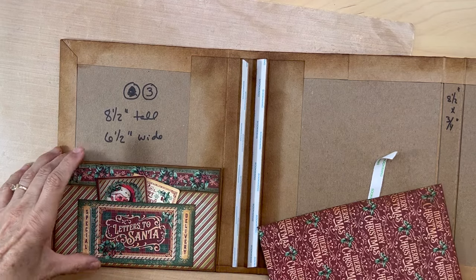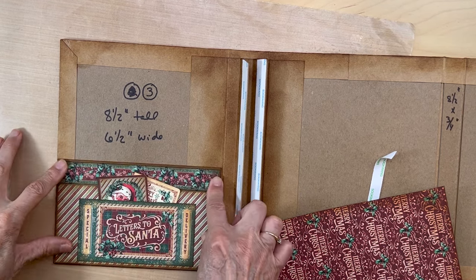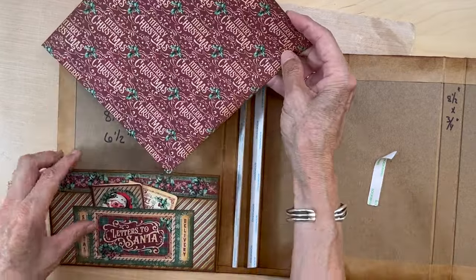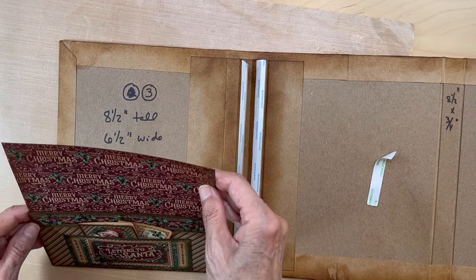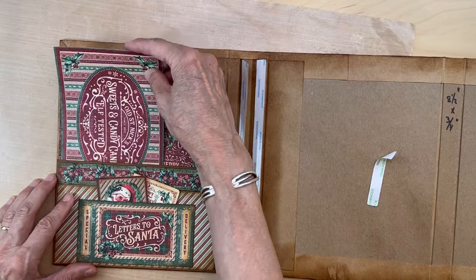The last thing we need to do — I still haven't adhered this down. I'm going to pull the tape, put that down, and then this piece I'm going to put so it goes through those flaps, so we don't bump into those flaps with whatever we put in this pocket.